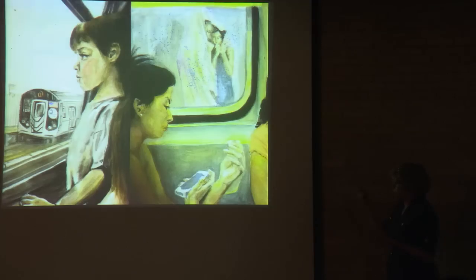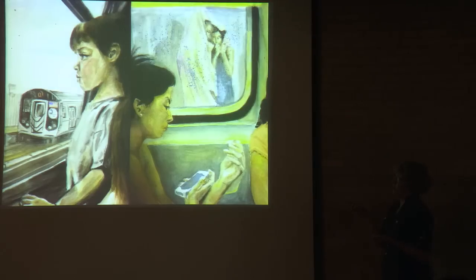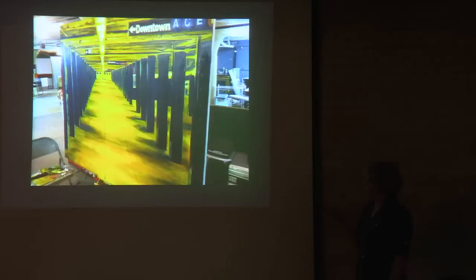Another thing about New York: even though there are so many people there, I would find myself really lonely in ways, because even though it felt more supportive of some things about me, I felt like I couldn't relate to a lot of people, coming from my background of having to work hard for what you have. There wasn't that same kind of mentality. And with everybody's cell phone devices, everybody was still super segregated. So I focused on those elements in my artwork also.